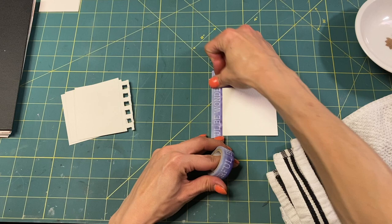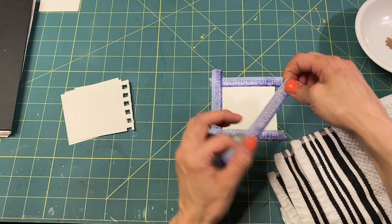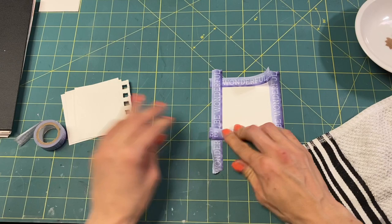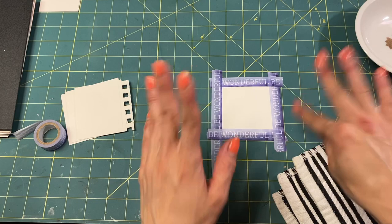So I'm going to take this washi tape — I have this washi tape that I'm never going to use for anything else, really, maybe for a little golden book at some point. It's not very good washi tape. We're trying to put it on this mat, and stuff doesn't like to stick to it — it has a non-stick surface.